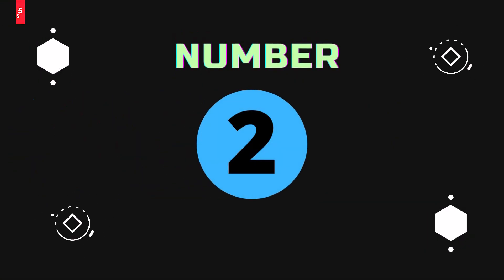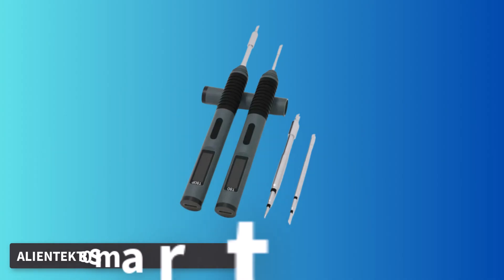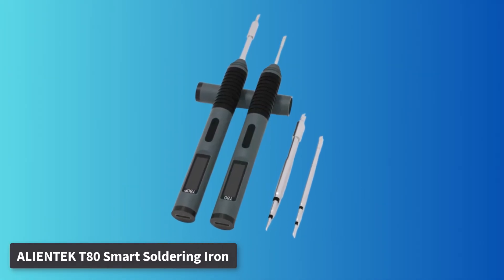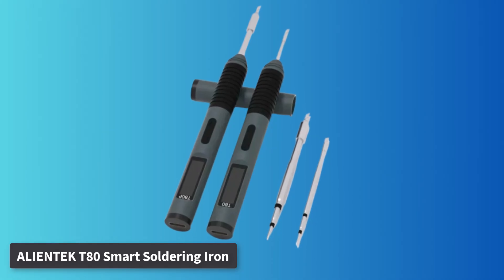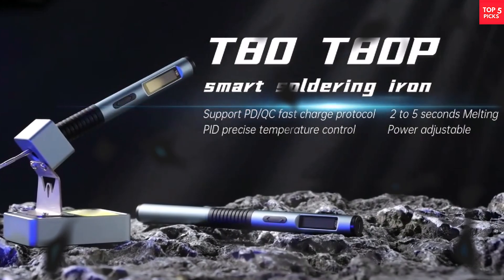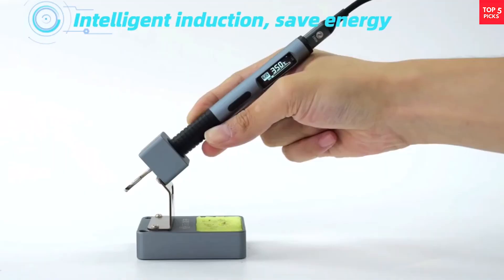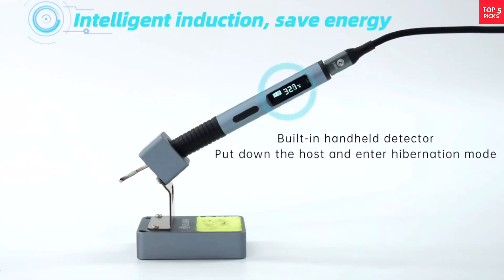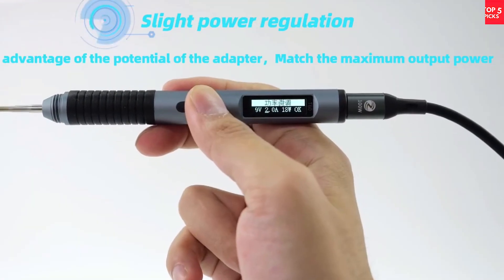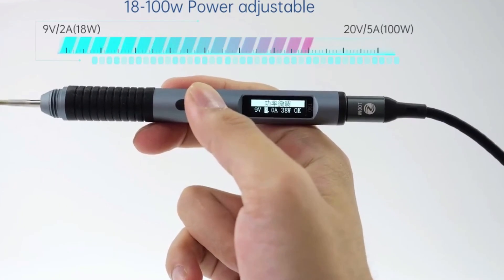Number 2: AlienTek T80 Smart Soldering Iron. The AlienTek T80 is a compact yet powerful option designed for both serious electronics work and DIY projects. With a heating power range of 18–100W, it provides excellent flexibility for different soldering needs, whether you are working on small circuit boards or handling more demanding applications.